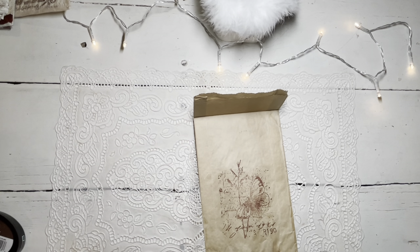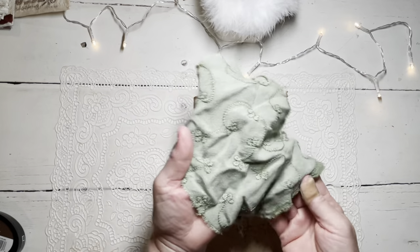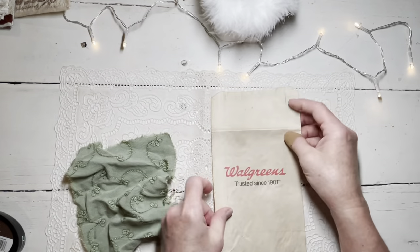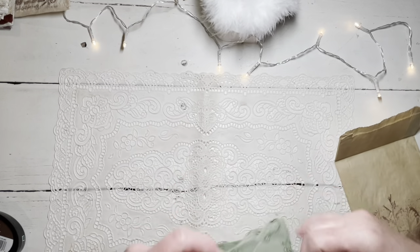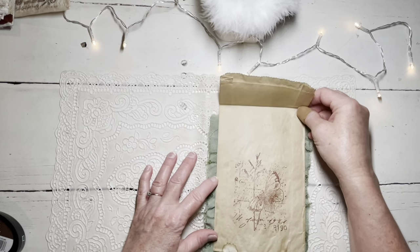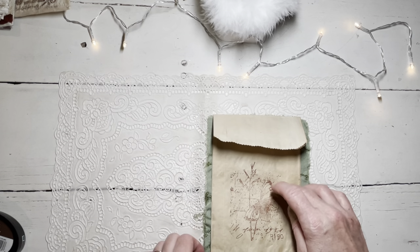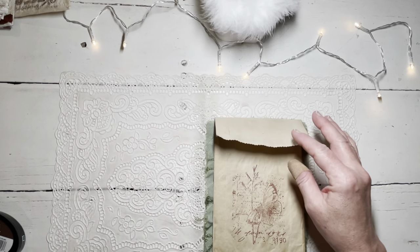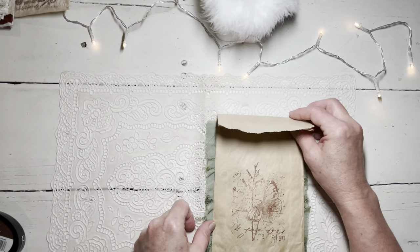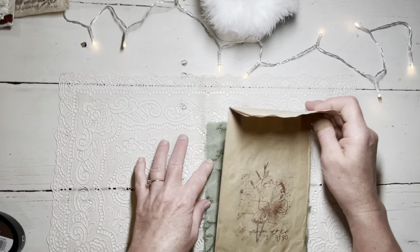So I thought I would use this green fabric that I had just ripped - it's wrinkled but that's okay, as we glue it the wrinkles will come out. I just laid out my fabric and then laid the bag on top. You want this part even at the top with the fabric just barely sticking up, and then as you cut around it you have just a little bit extra all the way around to fold over. I kind of started the cut and then ripped it to have the frayed edge.